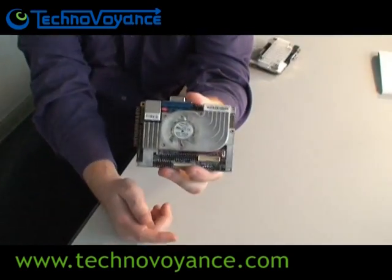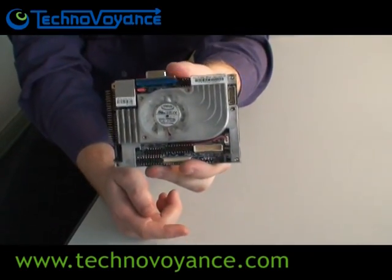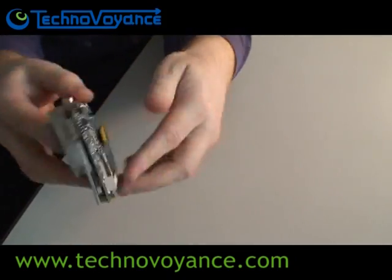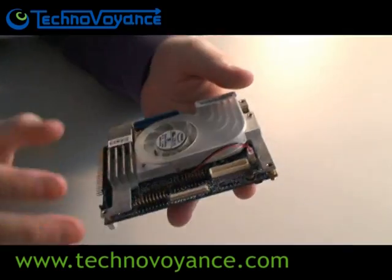Hi, welcome to Technovoya, exclusively on Technovoyance.com. You may remember this chap here — this is the VIA EPIA PX10000G. It's a Pico ITX form factor board with a 1 GHz CPU on it.